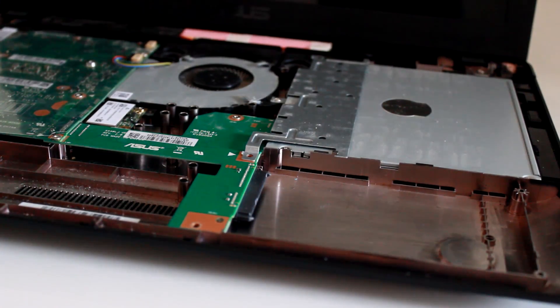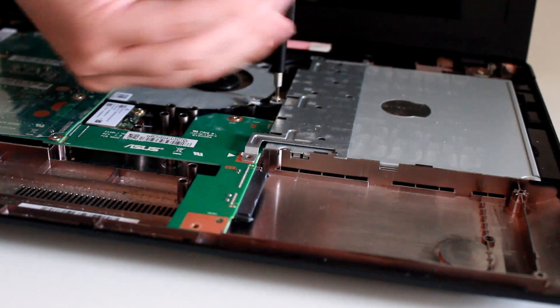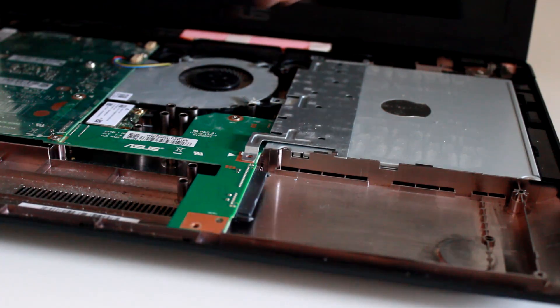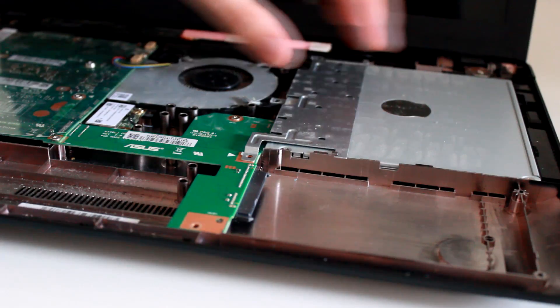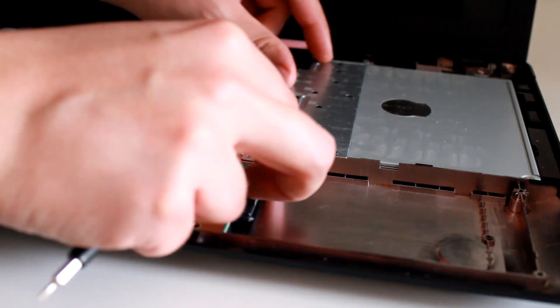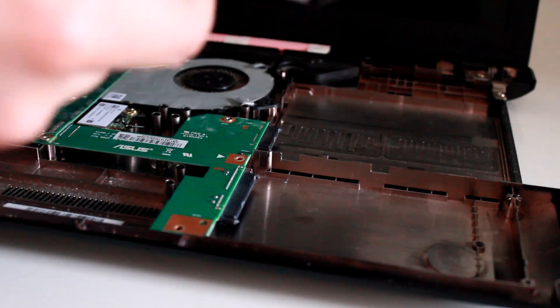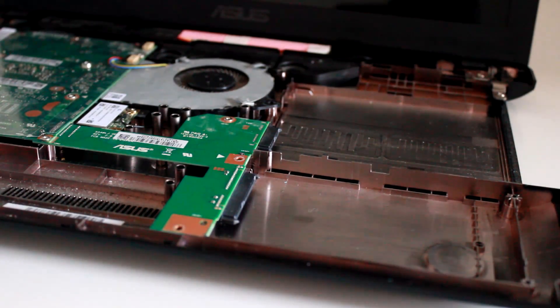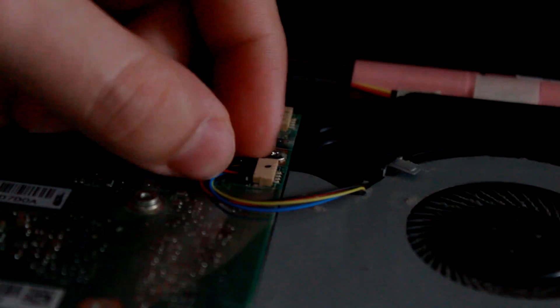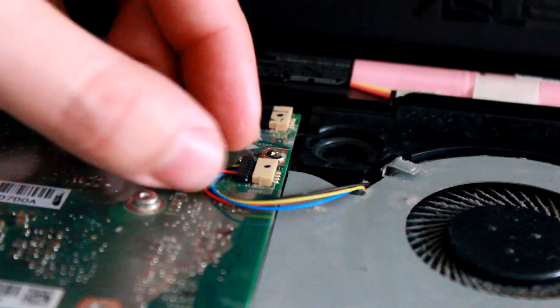The DVD drive is also held by one screw. It's time to deal with the motherboard.